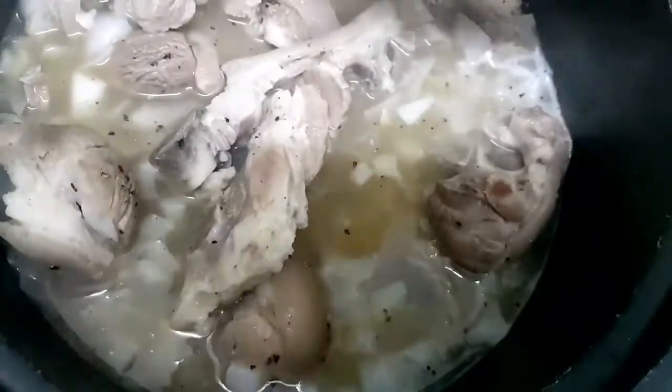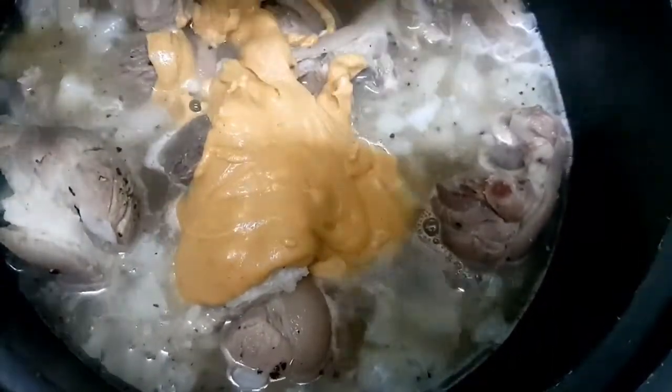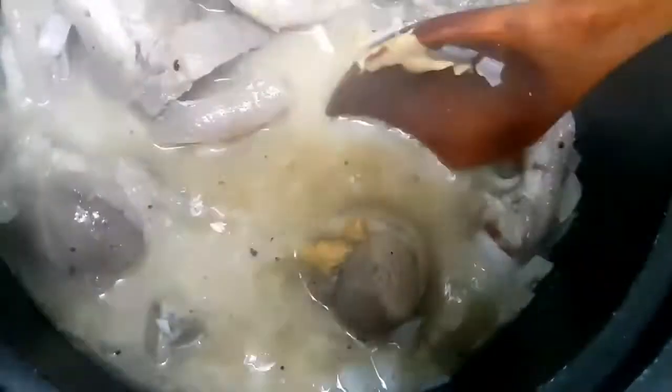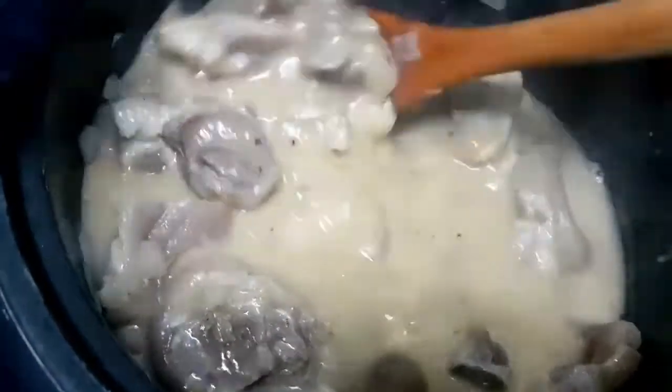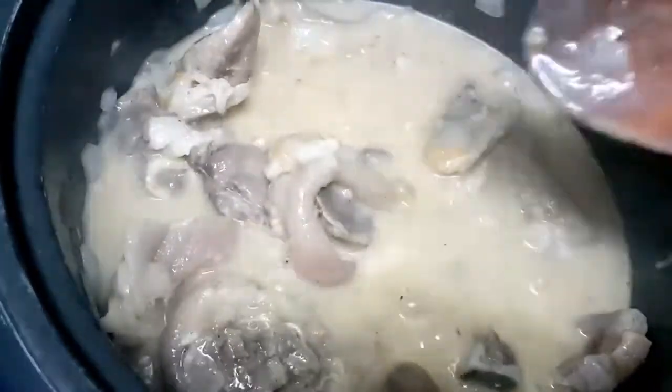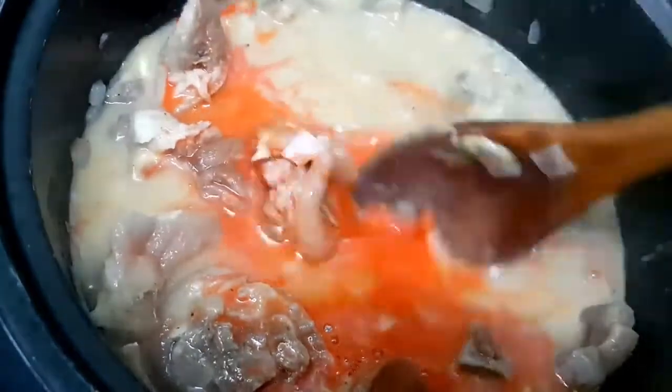At pagkatapos niyan ay imimix na natin dito yung ating peanut butter. After we mix it well, maglalagay na tayo dito ng pampakulay — yung ating anato powder. And we have to dissolve it into water before natin siyang ihalo kasi mamumuo siya kapag hindi natin tinunaw.